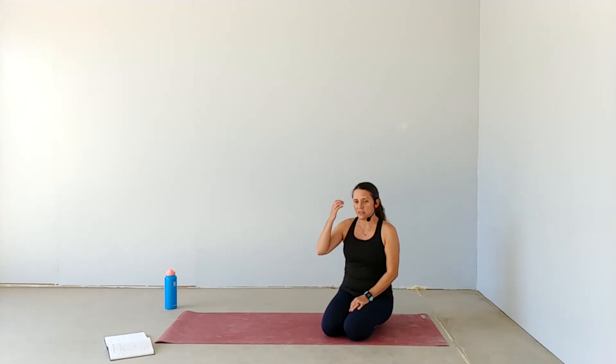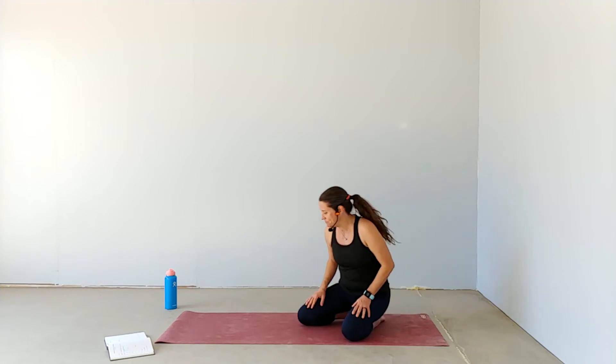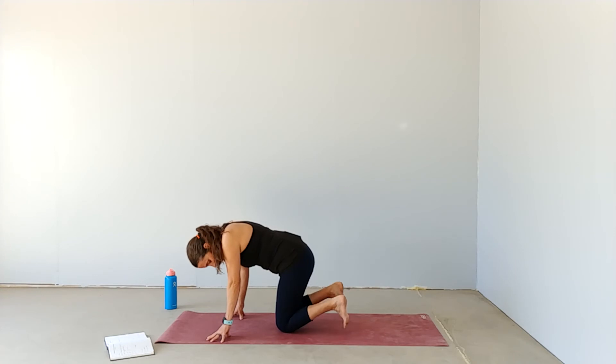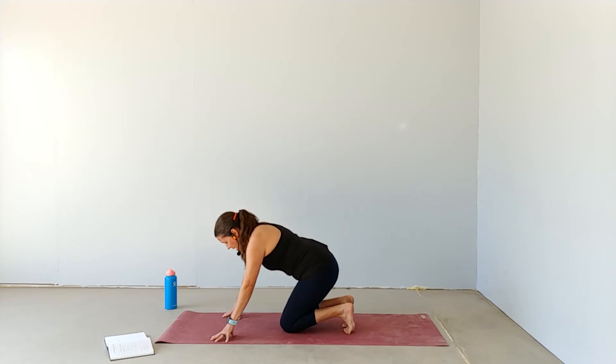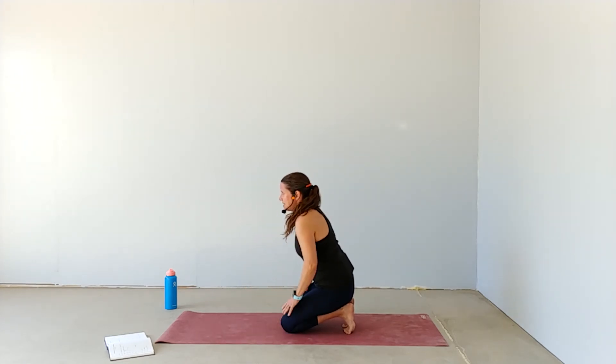I want to take some time this week to show you some ways to stretch out the backs of the lower part of your leg and your feet. For the first one, I like to start on my hands and knees and then curl your toes under. For some of us this can already be enough and you may want to stay right here, but we can begin to add some intensity by shifting our hips back and walking our hands in.